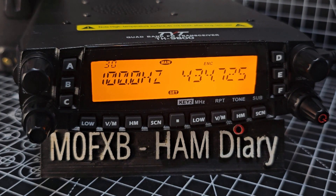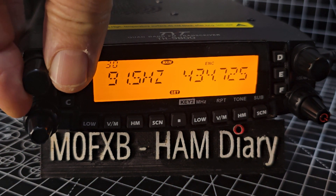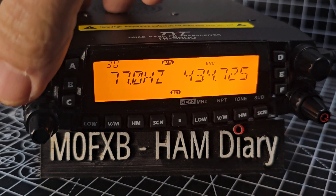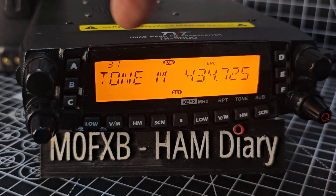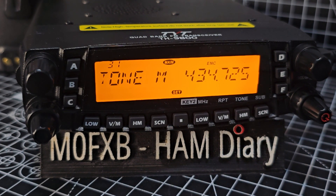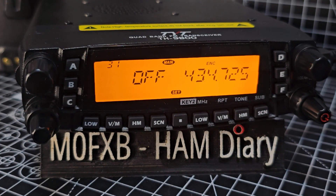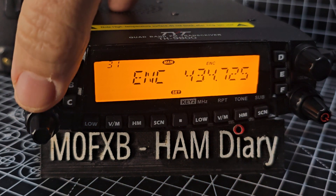Turn the frequency to 77 on this particular repeater in Southwest UK. Press, then go to the next menu, which is 31. Press and turn the knob to go to 31. You want the mode — you want ENCODE. Turn until it says ENCODE, then press.